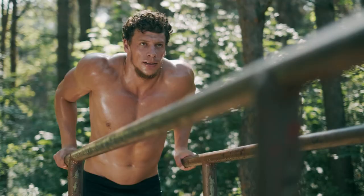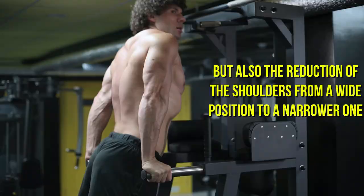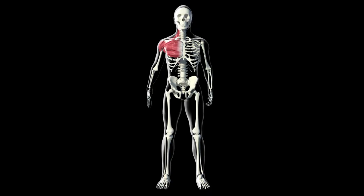The pectoral muscles are bigger and stronger as they pull all the load on themselves. The function of the pectoral muscles is to bring the shoulders in front of the body. Accordingly, in order to transfer the emphasis of the load from the triceps to the chest, the push-up technique should not only imply extension of the arms but also the reduction of the shoulders from a wide position to a narrow one.